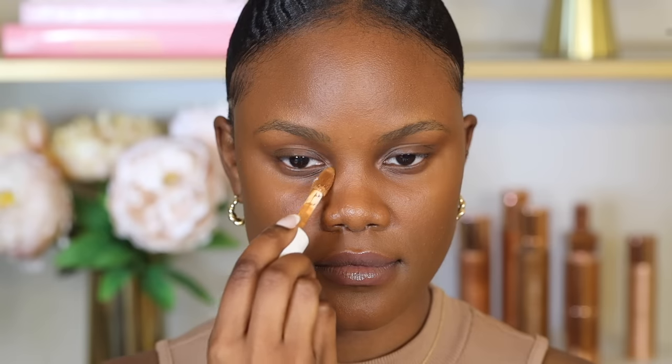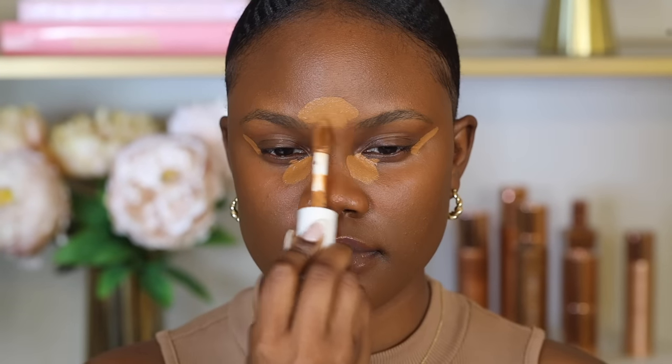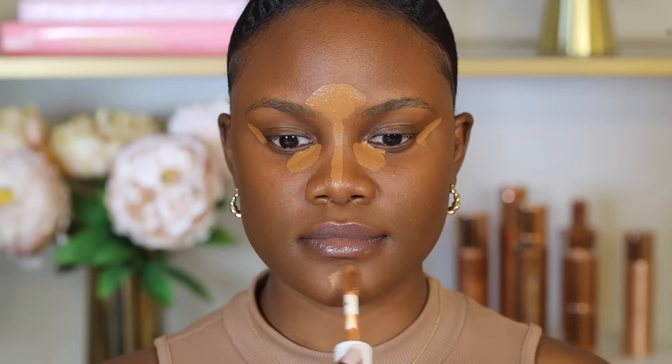The areas under our eyes are usually dark, so apply concealer around the inner and outer corners of your eyes to brighten them. Even where there are no shadows, apply concealer on areas where light reflects — your forehead, the bridge of your nose, and your chin — to highlight those areas.